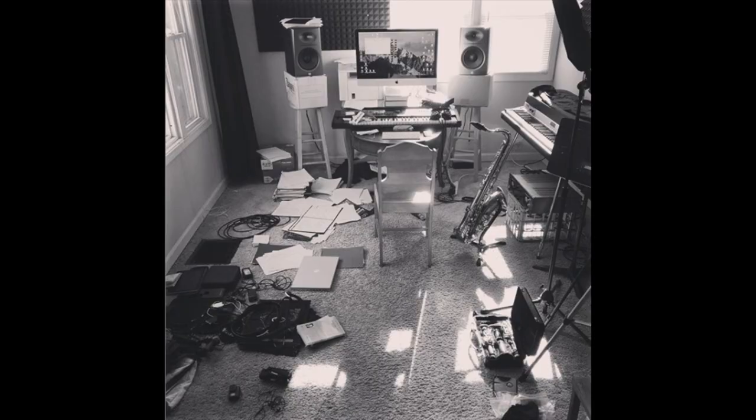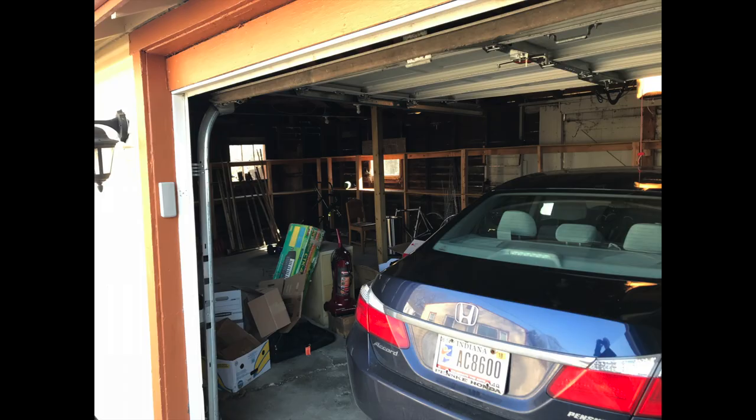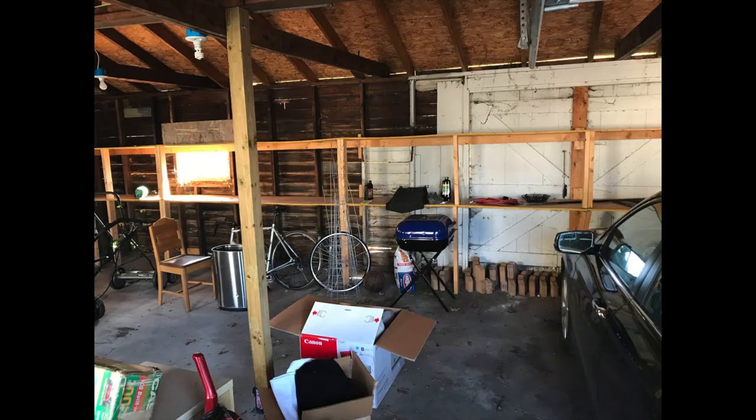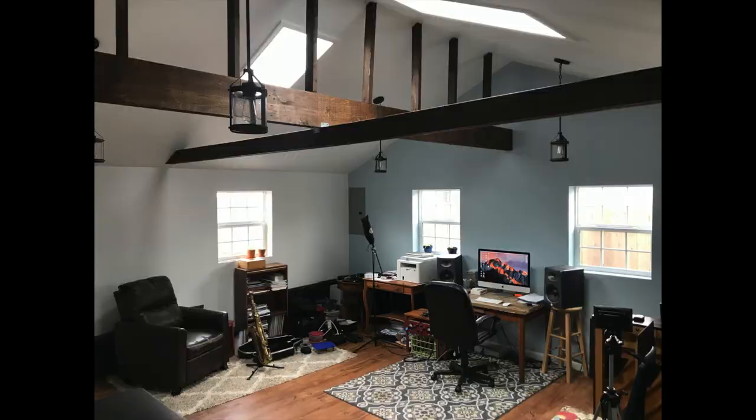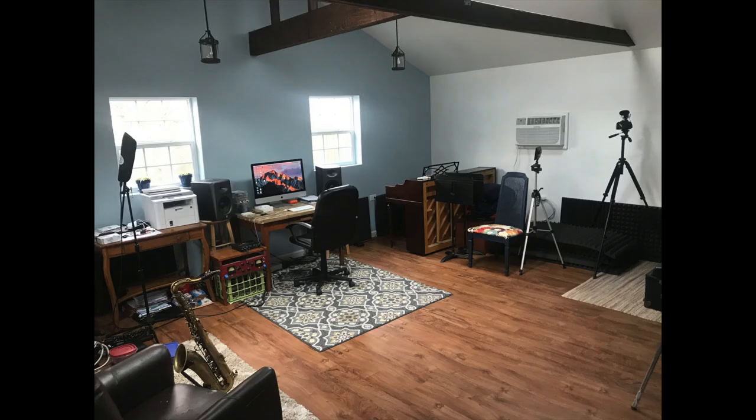I actually used to do all of that in this room I'm sitting in right now - this is the back room of my house. When I first started doing videos I had all of my gear crammed in here. I have a garage that's disconnected from the house with a big open space, and we decided to make it into a rehearsal space exclusively for music. I made a vlog about that transformation - vlog 100 - where you can see the whole process of how a construction company came in and built it out.